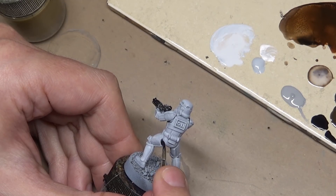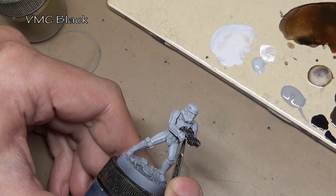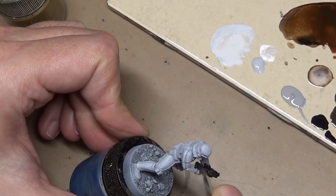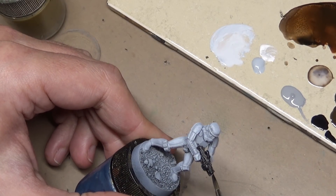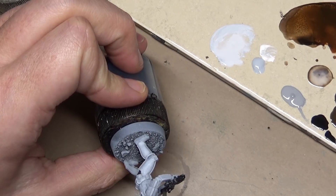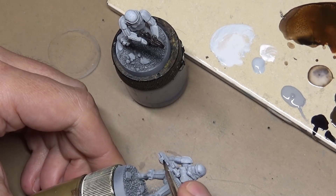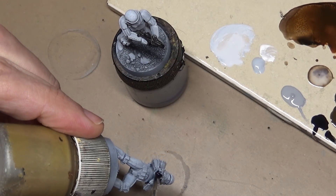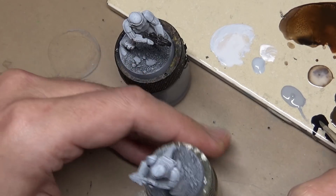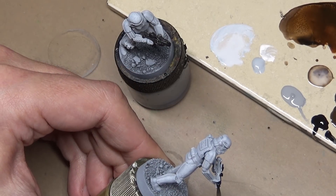Next is Vallejo Model Color Black, and we need to paint in all the black areas of the miniature, which includes the gun, the gloves, any areas of the undersuit you can see like the back of the knees and the elbows, and also all the little details on the helmets — including things that should not be black, like the little hash marks on the side of the helmet. Yes, I know they are blue in the movie; however, because they are recessed and there's only two marks on this model, I went with black since blue looked odd with the sculpt. If you dry brushed with light gray, this step will be a little bit easier since you just have to touch up the black in the recessed areas rather than painting it fresh.